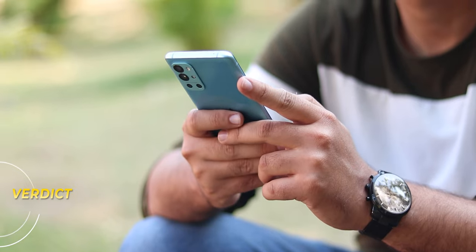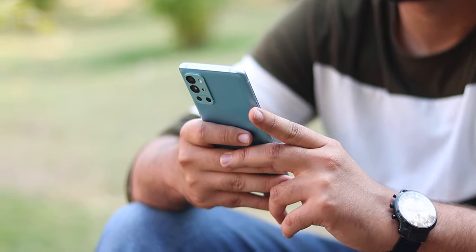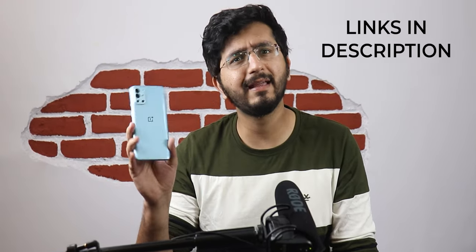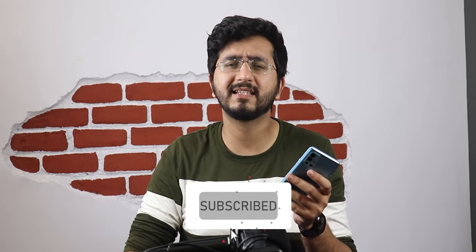Finally, the verdict: the phone launched at around 40,000 rupees, which felt overpriced. But it is one of the better OnePlus 9 series phones. Performance is good, display is great, but the concerns are battery life, inconsistent 5G, weaker cameras, and the Android 13 update bringing full ColorOS. This phone can easily last 1-2 more years. You also get a 65W fast charger in the box, which takes about 40 minutes to fully charge. If you're buying second-hand, you'll get better options for the price. Check the description for good alternatives.